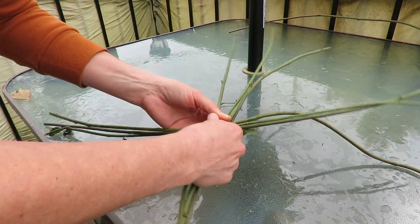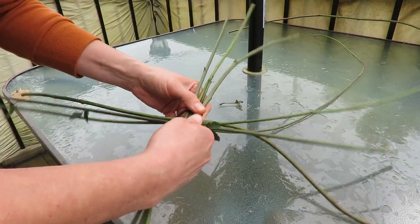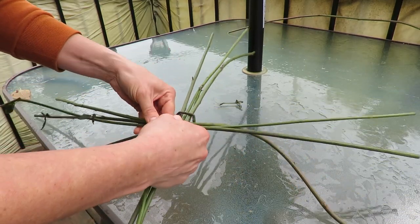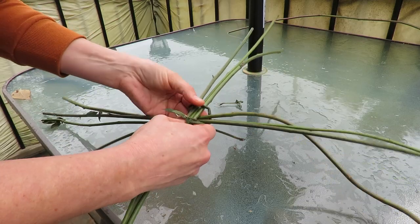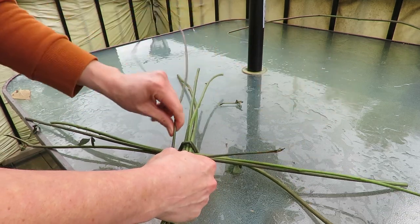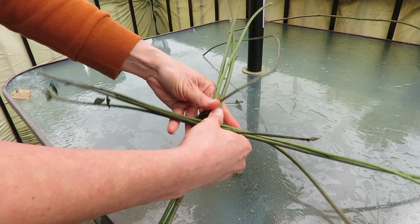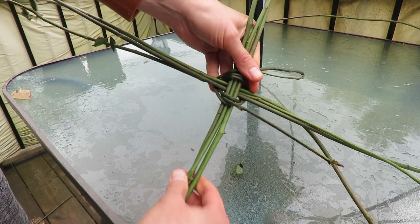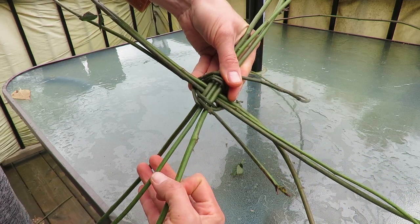Go around like that and tie them together — that prevents them from rolling. So now they are tied together, and now I'm going to spread out these little spines a little bit farther from each other.